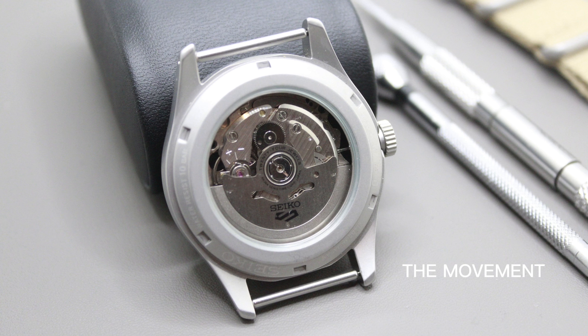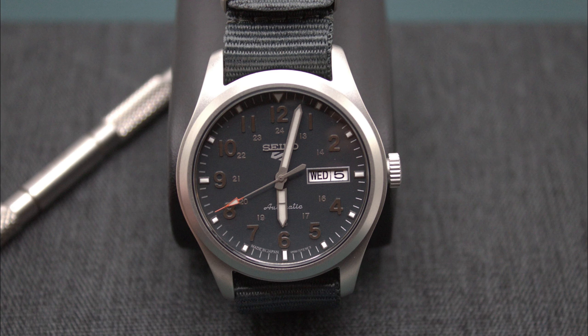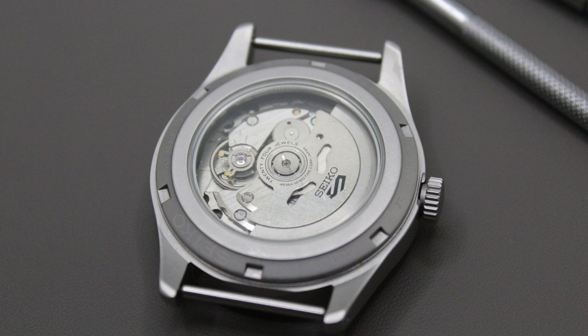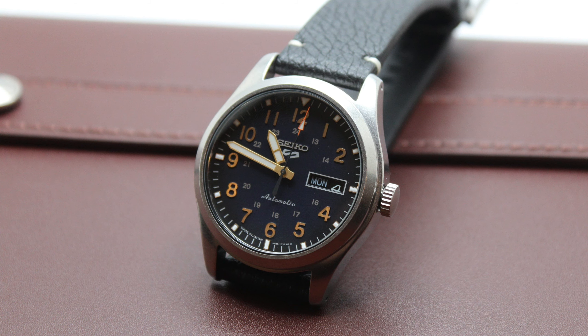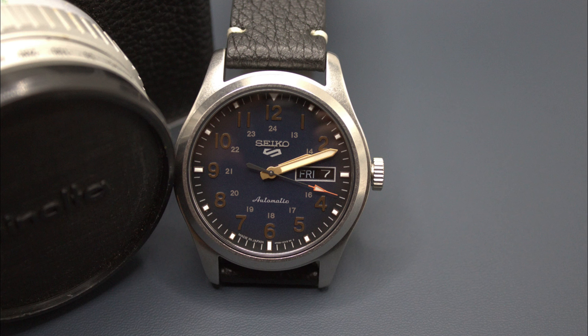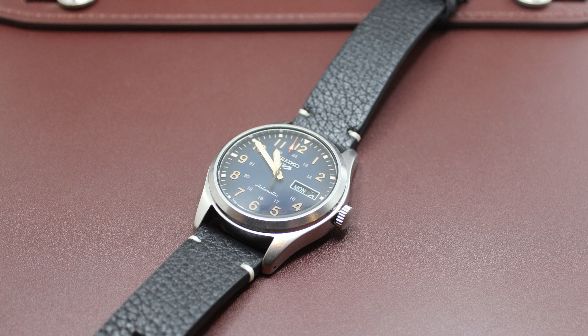The SRPG is equipped with the classic 4R36 caliber, which is solely reserved for Seiko watches, unlike variants like the Seiko NH36 that are available to other brands. The movement allows for manual winding, has 24 jewels, and beats at 21,600 VPH (3 Hz) with a 41-hour power reserve. Functions include central hours, minutes, hacking seconds, and a day-date complication. Accuracy is rated at plus 45 to minus 35 seconds per day, although a week of testing came in around 20 seconds per day. Seen through the exhibition case back, it's simple and undecorated but interesting to look at. It is an in-house caliber made by Seiko and includes their proprietary Diaflex mainspring, which is virtually indestructible.